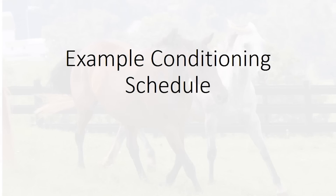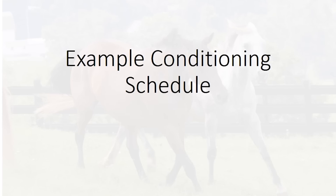The program I'm going to give you next will be a good guideline to help you get ready for the months ahead. Here is an example conditioning schedule, whether you choose to follow it specifically or just take some general ideas from it. In the first week, we're going to start off easy. You're going to think about loosening up your horse, noticing areas of stiffness they may have developed from being out of work, and getting them back into work. We're going to be looking at about 20 minute riding sessions, doing about 10 minutes of walk and 10 minutes of easy trotting.